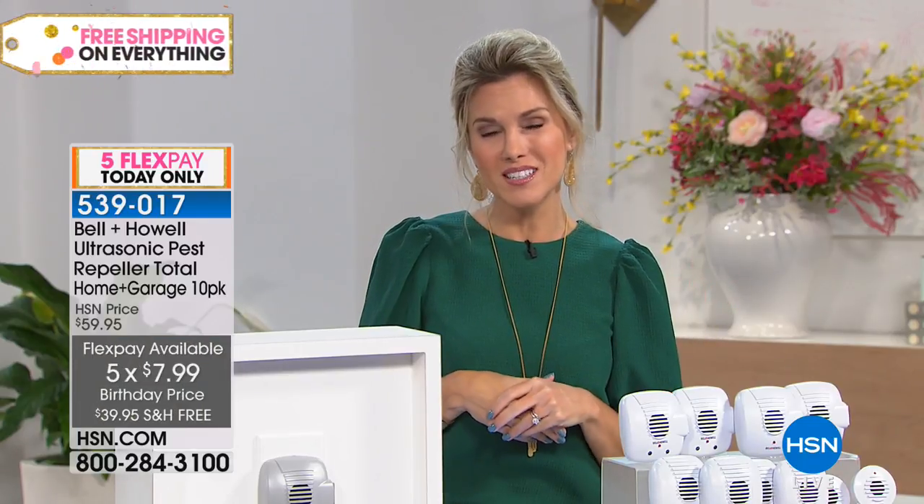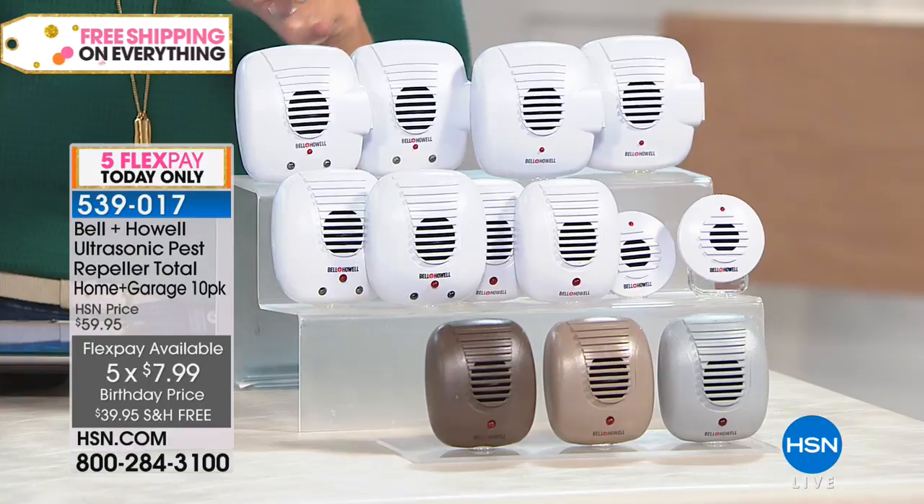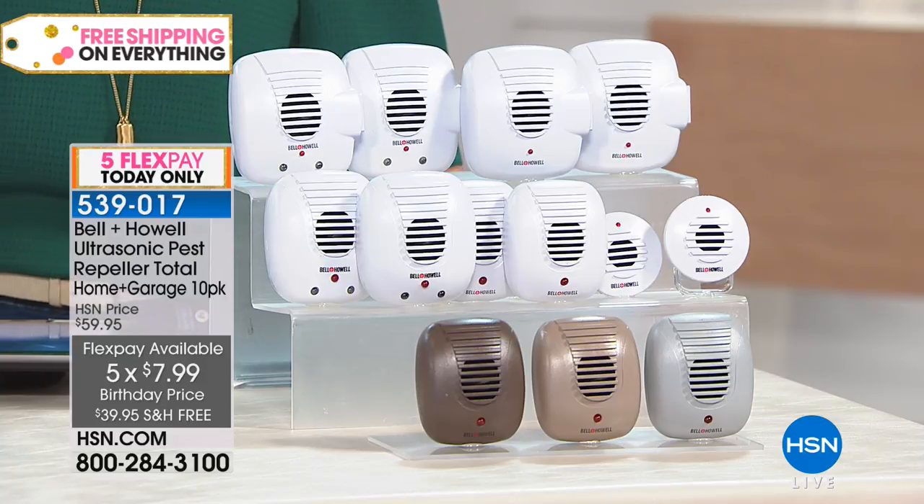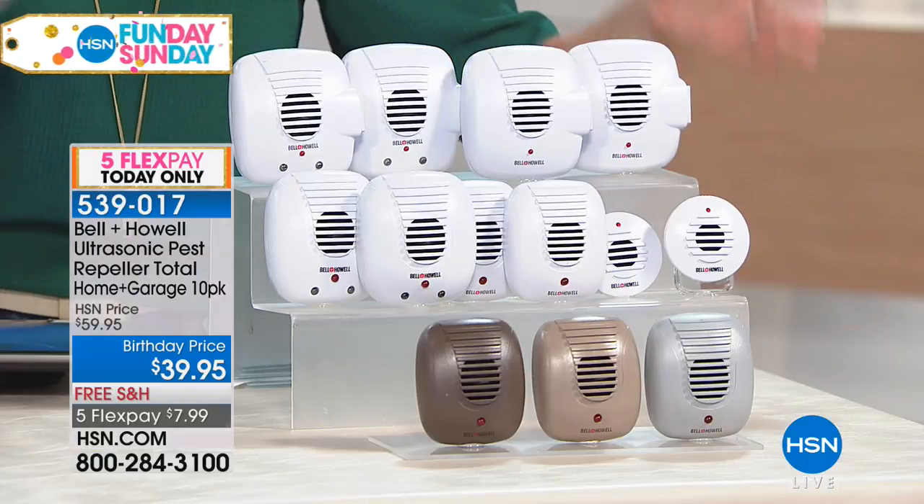They just run away. They don't come back and you don't find them dead. I don't want to smush or kill them — I want them just gone. If you love your Bell & Howell and just want to stock up or gift somebody, we have five flexible payments on this largest configuration — it breaks down to $7.99 to get it home. Or if you're a little bit skeptical, not wanting to call the exterminator or put out all those fumes, nasty traps, and chemicals — or pay somebody every month to come dump chemicals inside your home that aren't safe for children and pets — try something that actually might work. And it does.